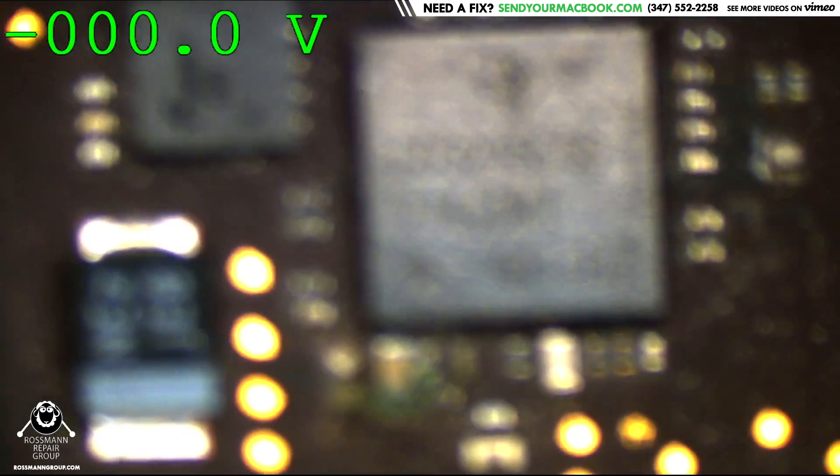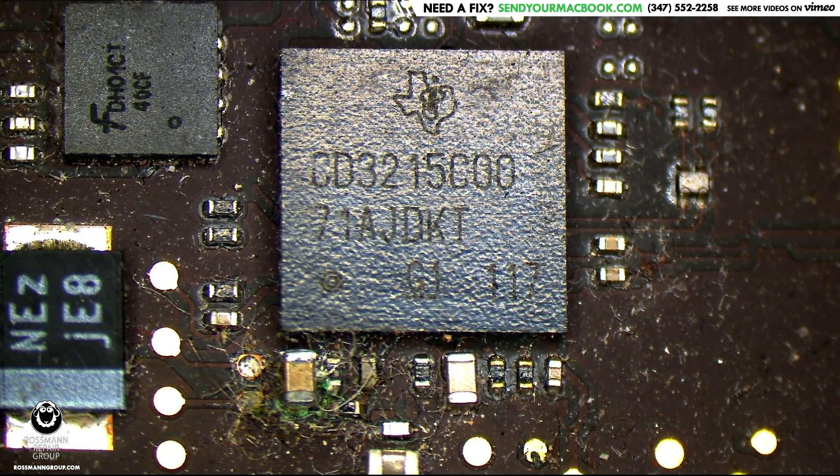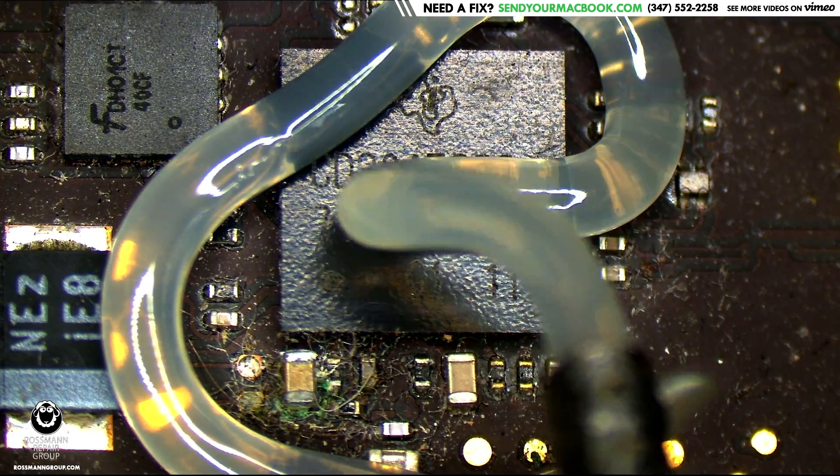Let's see what happens if I use a little bit of flux — small amount, not too much, just a reasonable amount. About the same amount that Paul would suggest we usually use.